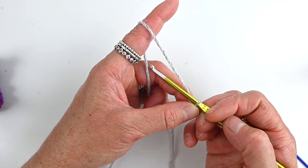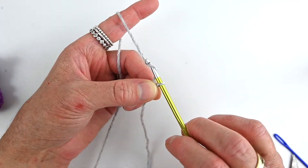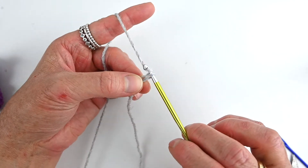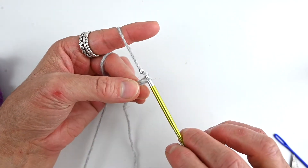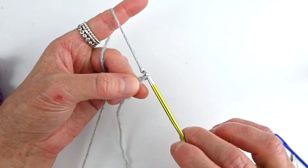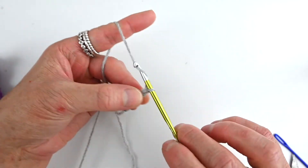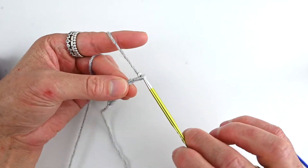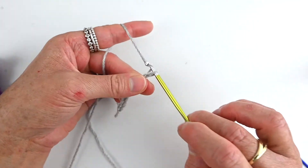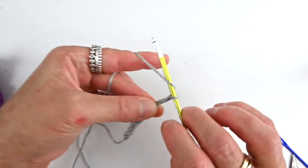Now we're going to chain 11. So we yarn over — putting the hook under the yarn and pulling it back through the loop on our hook. That's 1. Yarn over, pull through — 2, 3. We want 11 total: 4, 5, 6, 7, 8, 9, 10, and 11.